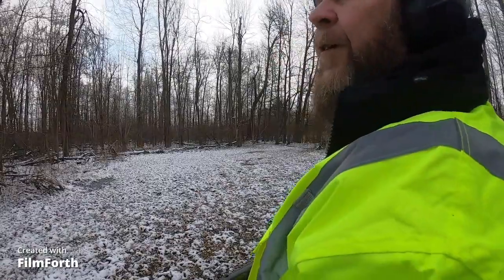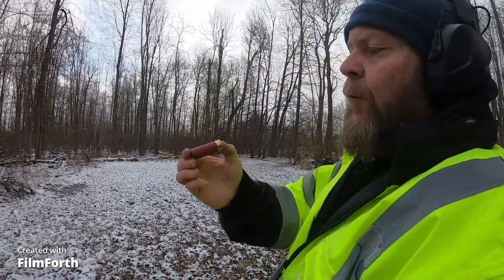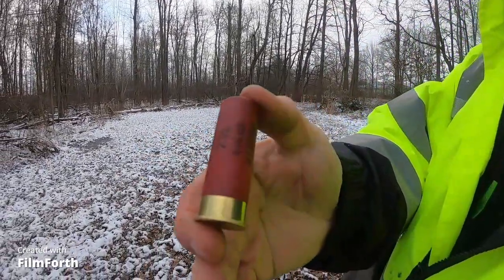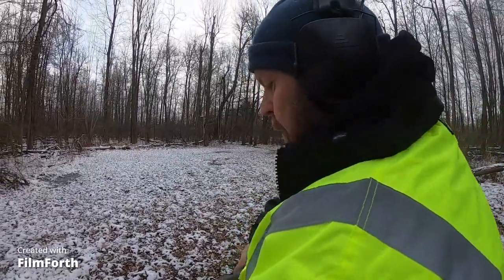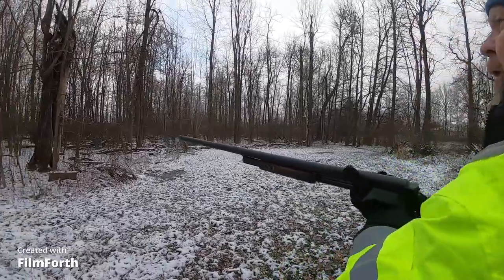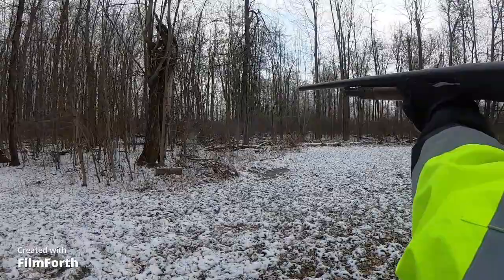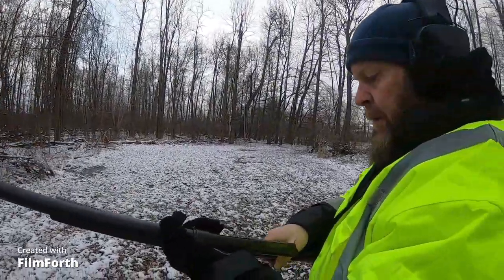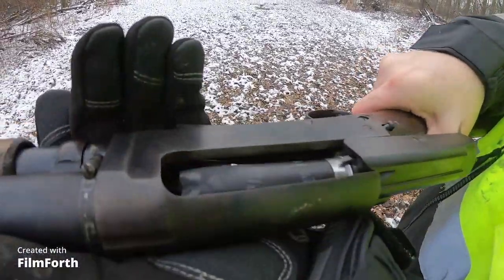The 12 gauge rounds I'm using are Federal 7.5 shot. For all the curious minds out there — let's look at that pot again. It actually shoots pretty straight. There you go.